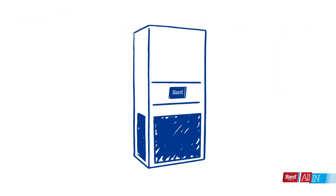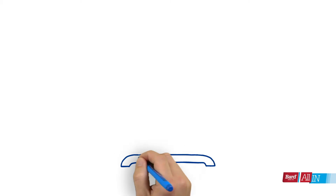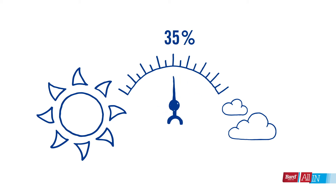But Bard's units go above and beyond that. We engineered our wall mounts to be as powerful and cost effective as possible. We did that through innovations like Balanced Climate — our patent-pending technology removes on average about 35 percent more humidity than the competition.